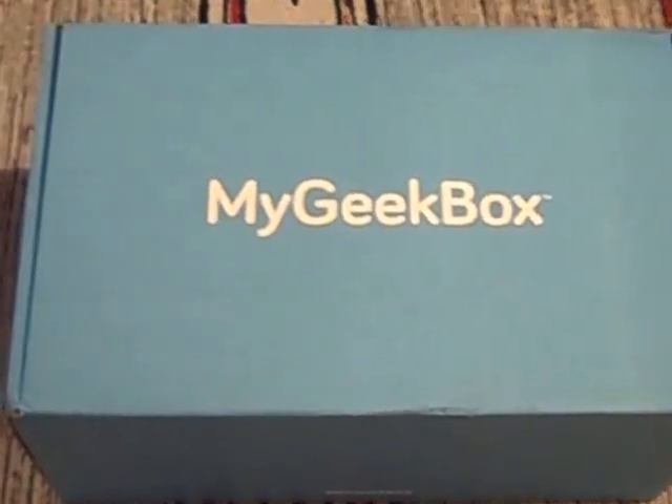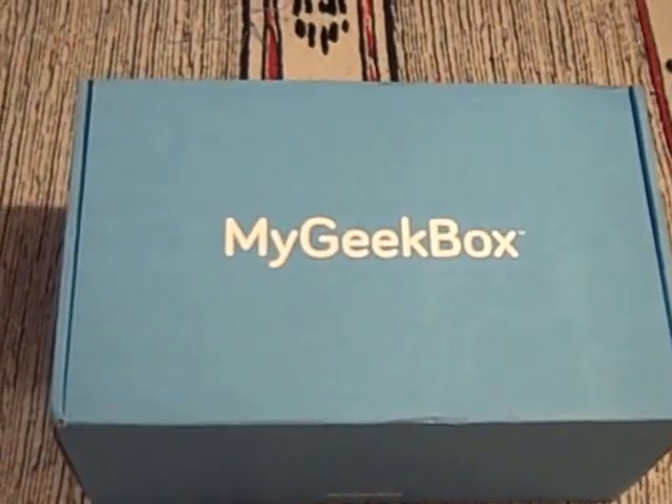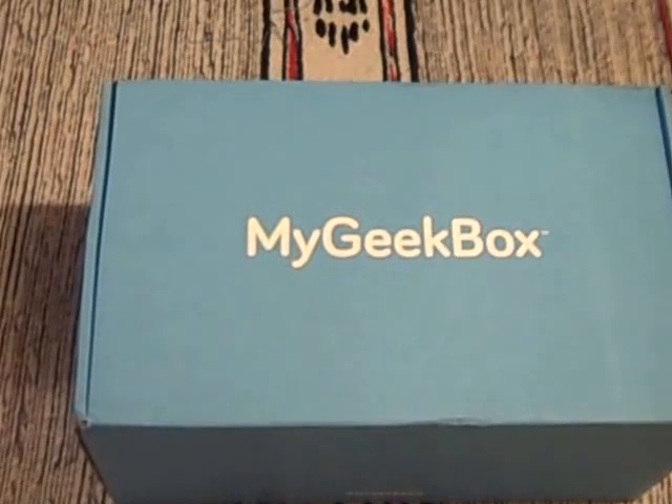Hello there. You're looking at a pretty big box from My Geek Box — it's bigger than the typical size of Geek Box you get. Delivered to me through Royal Mail, this is the My Geek Box Black Friday Special Box.